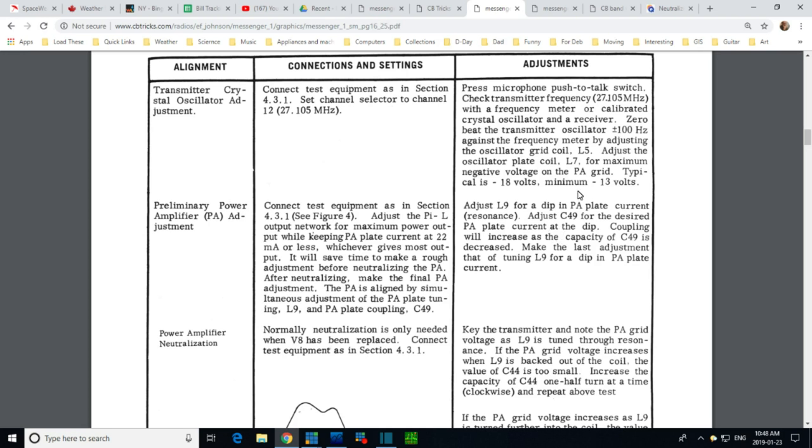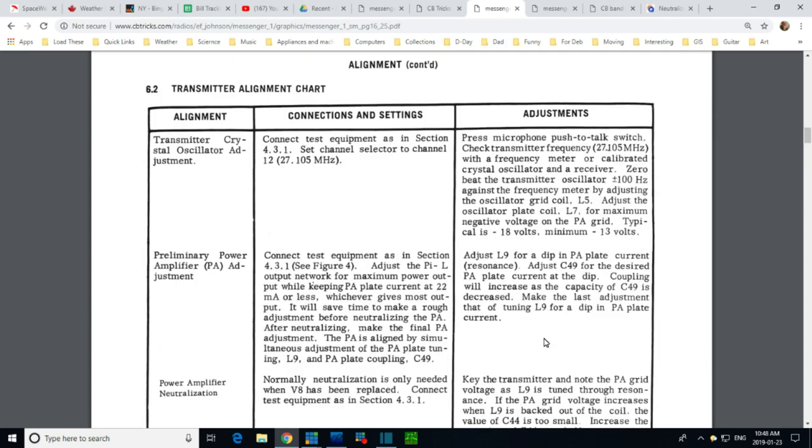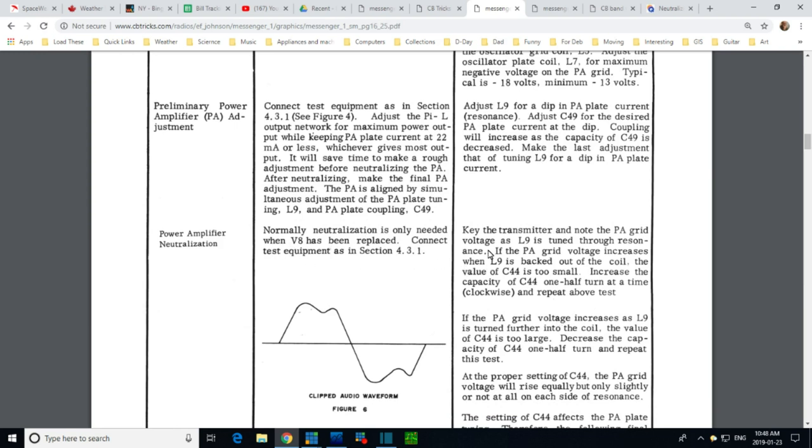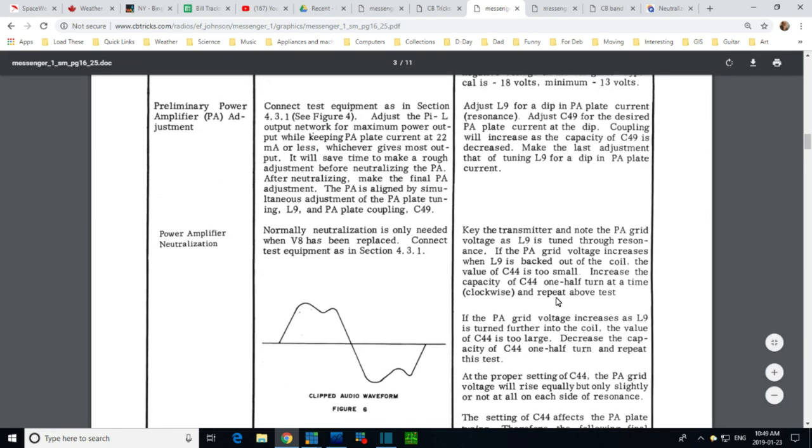Going over what I did in the last video, I did not get a good feeling for any of this. The capacitor — you can really see the up-and-down effects of adjusting it. But the inductor L9 was not sharp at all. Maybe as we improve C44, we'll find that L9 gets sharper or something like that.